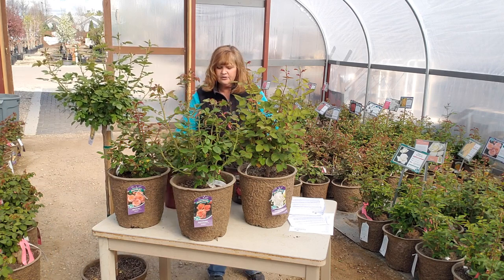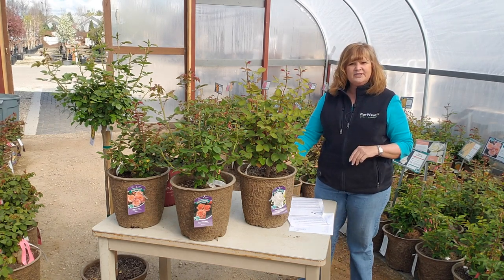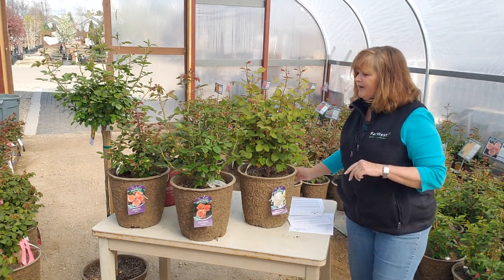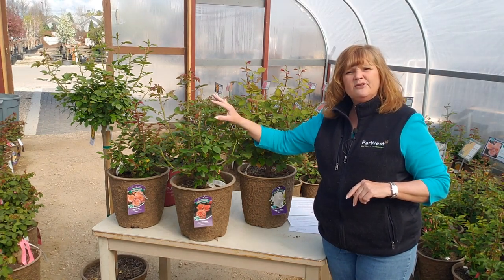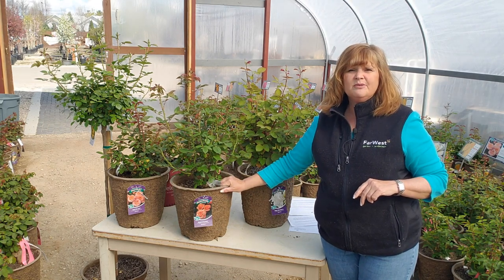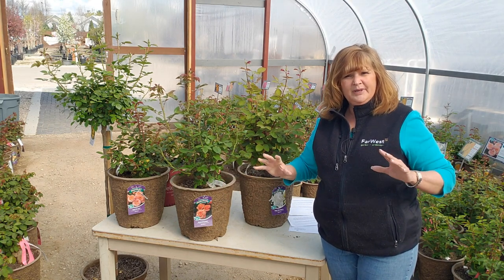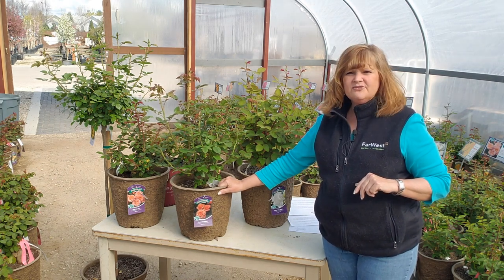A grandiflora — this one here is Anna's Promise — is a cross between a floribunda and a hybrid tea. With the grandiflora, sometimes you'll get one per stem and other times you'll get clusters. The grandiflora is a taller shrub, so typically put it in the back of the bed to give it the height and room it requires.